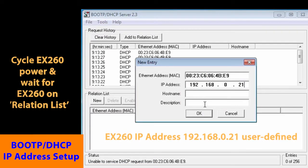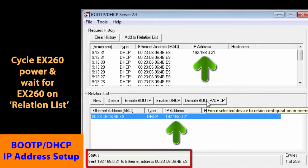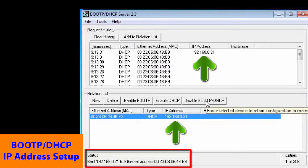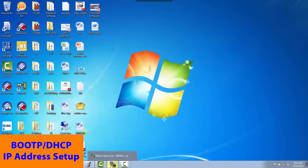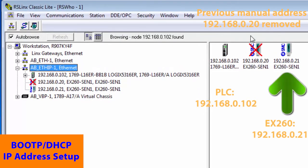If not successful, cycle the EX-260 power and wait for the MAC and IP address to reappear again in request history. Now highlight the IP address again in the relation list and disable BOOT-P. You will see the command successful message. We also want to verify that all IP addresses are set. Start RS Linx and it will ping the EX-260 and other nodes to make sure everything is running well. All looks good, so we are ready for the next step.